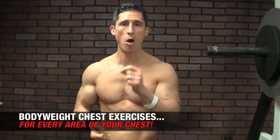What's up guys, Jeff Cavaliere, ATHLEANX.com. It's Bodyweight Wednesday and because of that I'm going to show you how to start hitting the different areas of your chest with a home exercise.